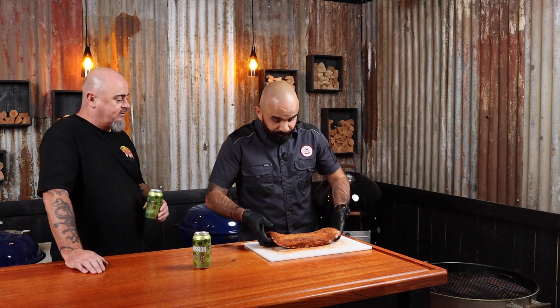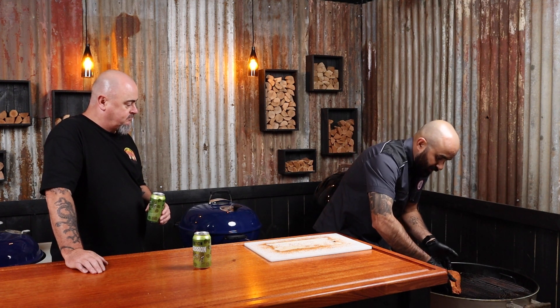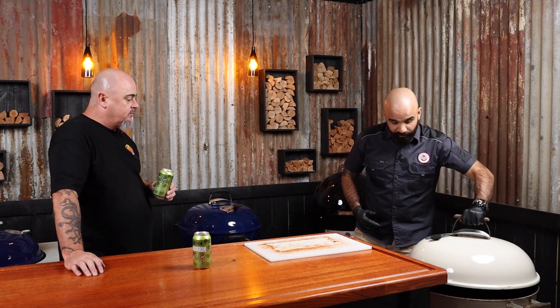Are you going to be using any smoking wood today? Absolutely. I'm going to be using some apple wood today because it pairs really well with pork. Now that the Weber's at temp, we're going to get the ribs on. Just going to place it over here, away from the heat. Now I'm just going to put the lid on — make sure the vent is on the opposite side of the heat source of the snake. And I'm going to come back and check on this in an hour. Beer time!